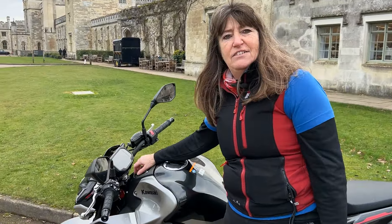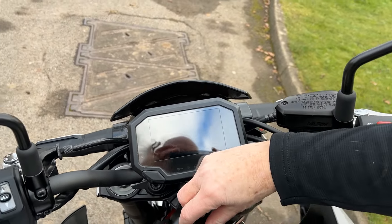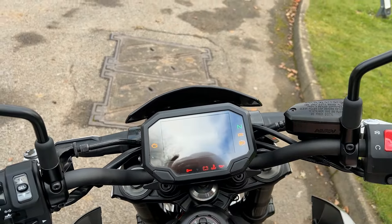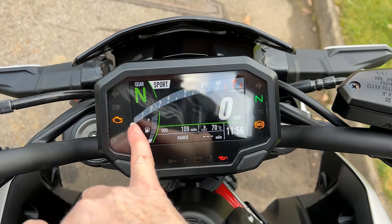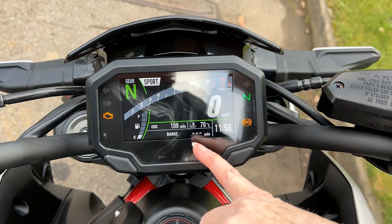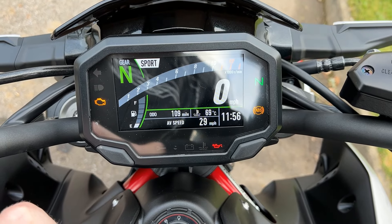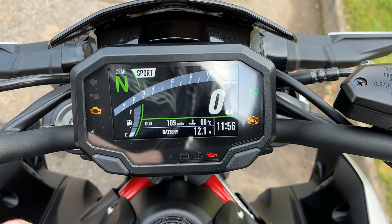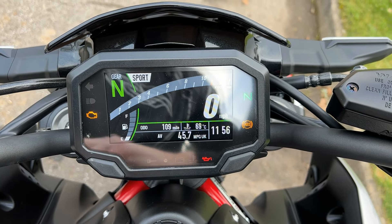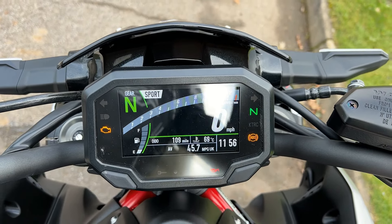On here it has a TFT screen — let me turn it on for you. That is really easy and nice to read, very clear, very simple. It shows gears, fuel, revs, what gear you're in, and down here you've got range, mileage, average speed, total time, and the battery. It tells you a whole wealth of information that you may or may not want to know, but it's there for you.